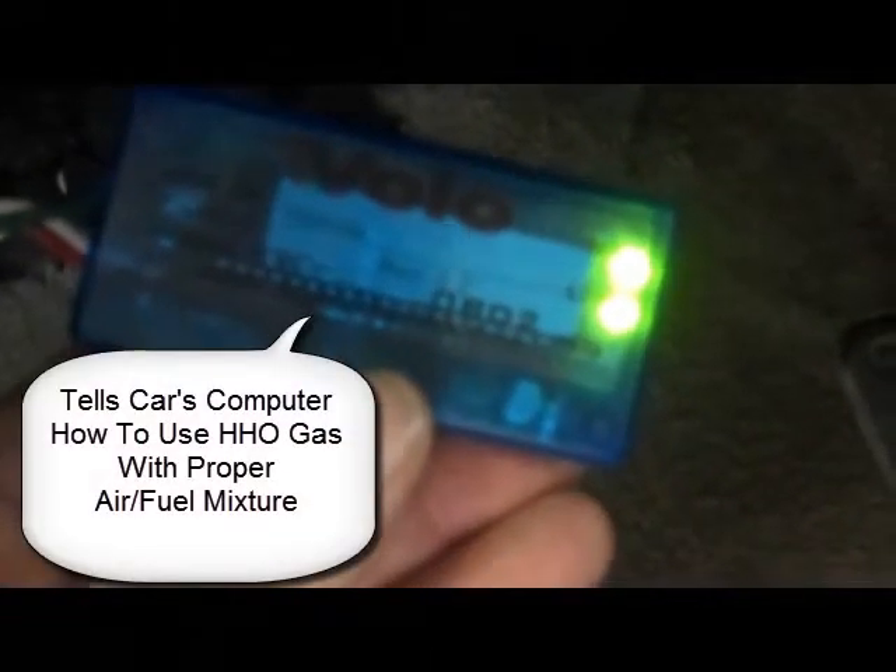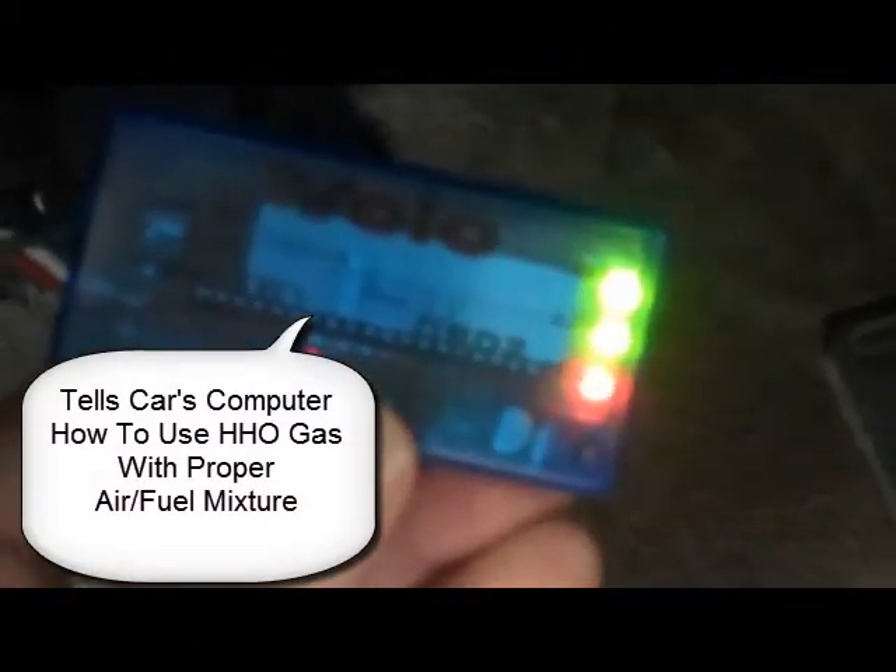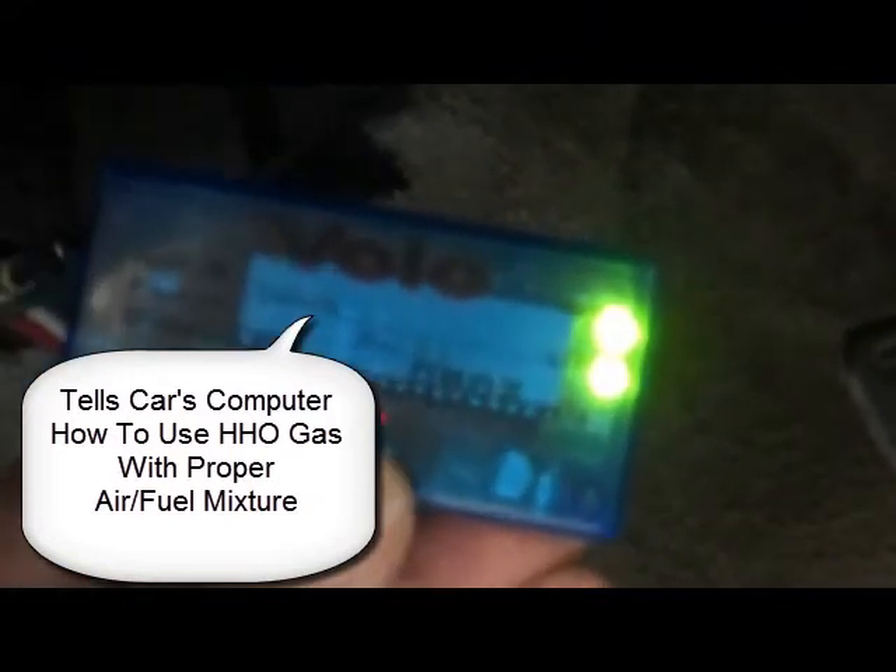We also have, over here in the engine compartment, what's called a Volochip. You can see the Volochip here is running, and periodically it'll blink. This actually compensates for the additional HHO that is mixed in with the exhaust and remaps the computer so that it knows to actually reduce the amount of fuel that you need when you're running HHO.